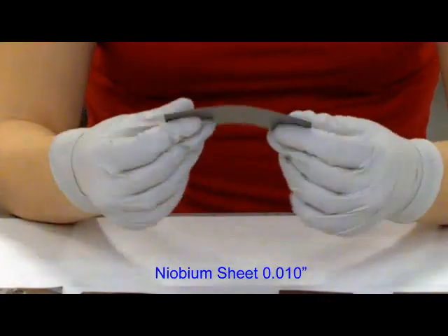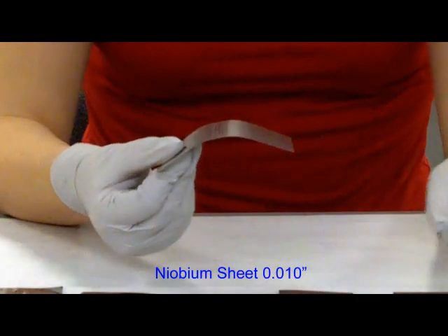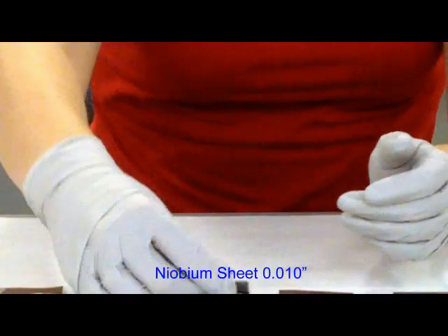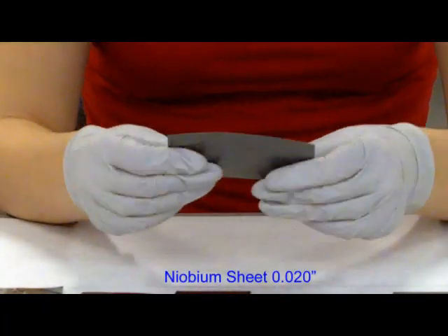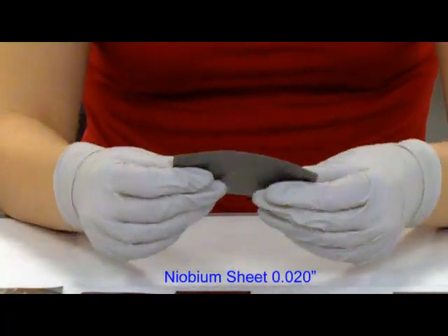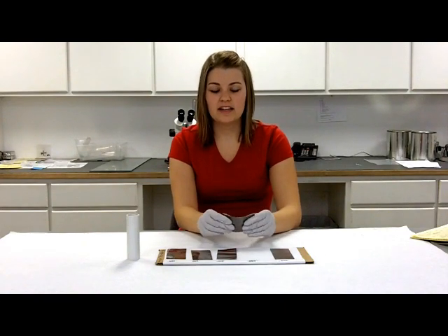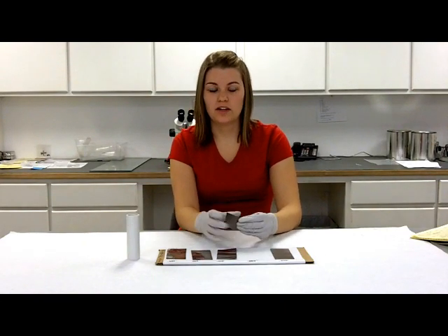10,000th — bending it back and forth, it's quite easy, and you can see that it really does hold the shape that you bend it into. 20,000th, it's a little bit harder to bend by hand, but you can do it. It bends into the shape, but since it is harder to bend, it doesn't really bend into the shape that you would want it to be.